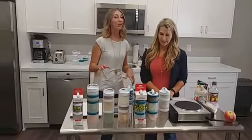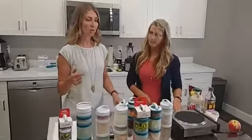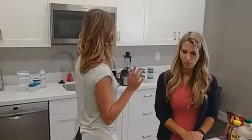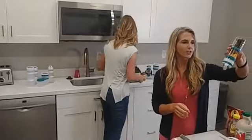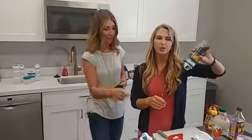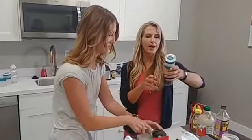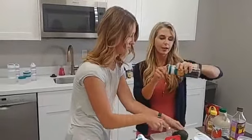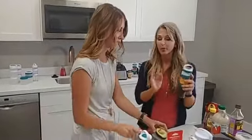Our next thing: we're going to make a blender guacamole, because guacamole is a really great food to send in lunches. Anything creamy is going to stay in these containers — you wouldn't want to put juice or something really liquidy in because that might leak a little. But creamy stuff like guacamole, yogurt, and dips all work really well.